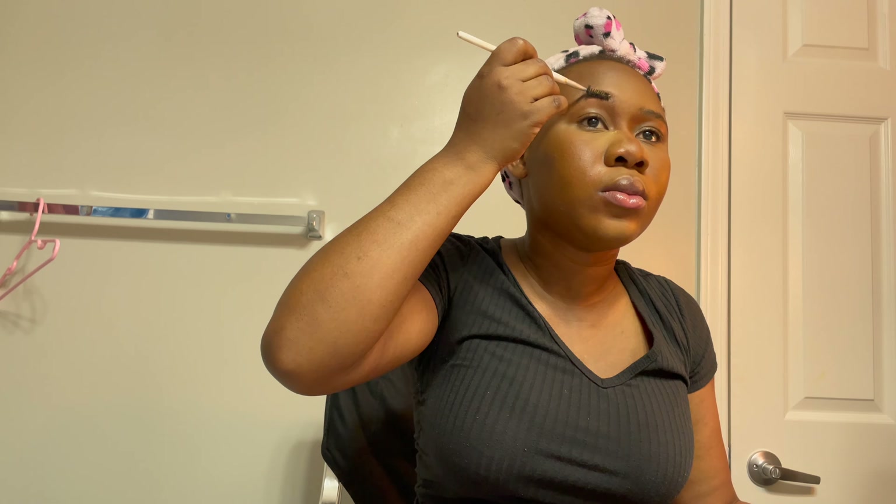Moving on, I took a mascara wand to comb out my brow hairs slightly. Normally I use a brow wax, glue, or brow tamer, but you can use a clear or white gel, or even soap — anything sticky that dries easily. Then I used a brow pencil. I don't do too much with my brows; since they're already carved out, I just trace them and keep it light. I outline first, then fill inside. When doing a more detailed look I take more time, but for everyday this is quick and easy.